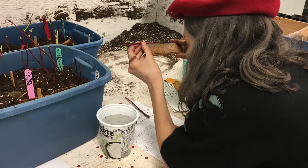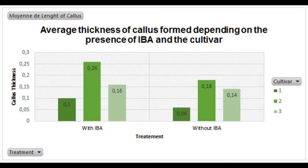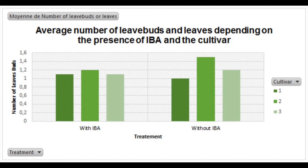They calculate all the averages: the average callus thickness for each cultivar with and without IBA, and the average number of bud growth per cultivar with and without IBA.